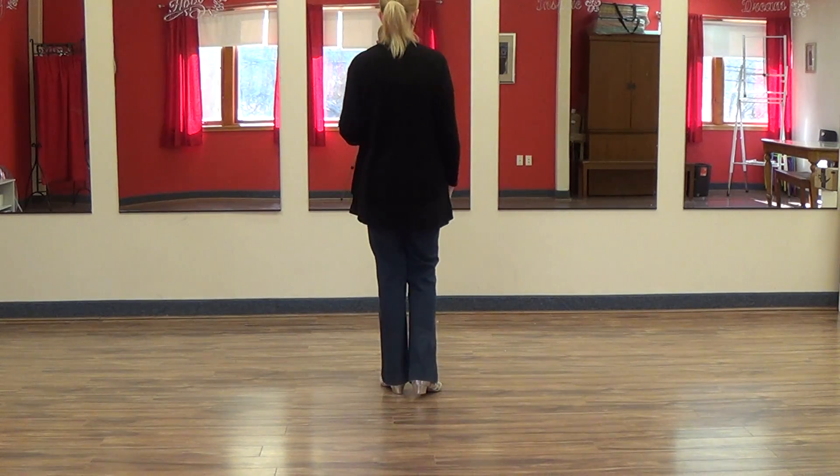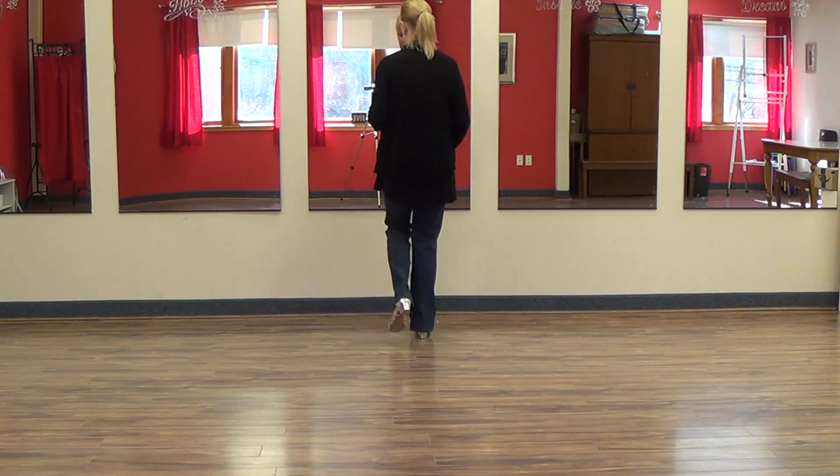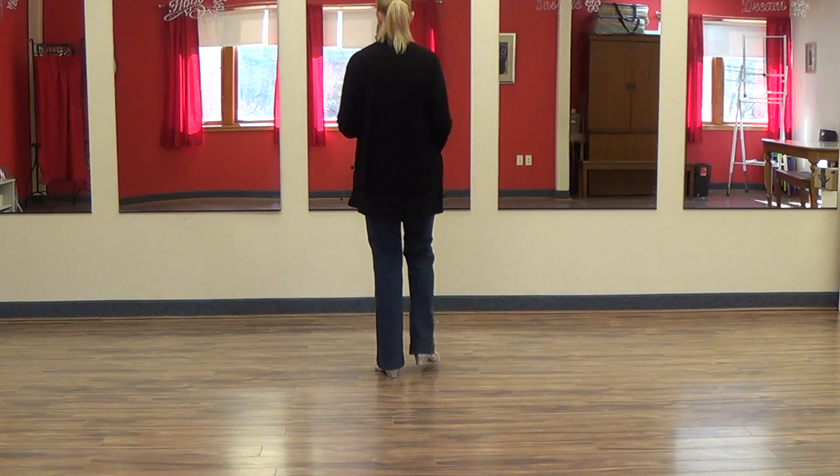We're going to start out by walking forward with a kick and back with a touch. Walk, two, three, kick four, five, six, seven, touch eight.